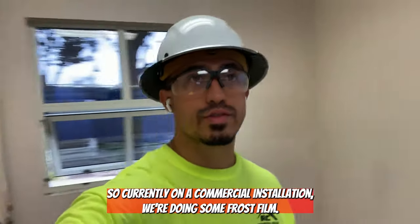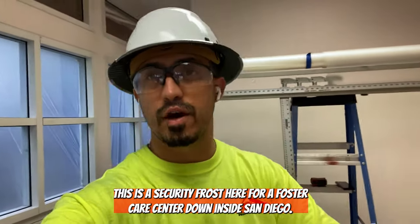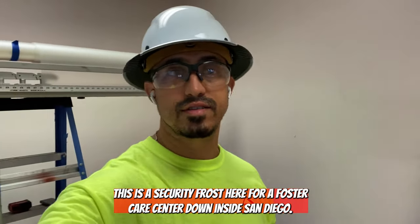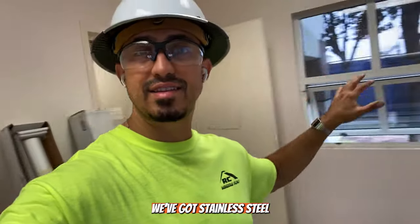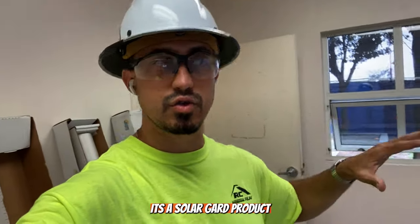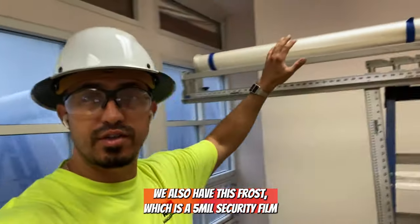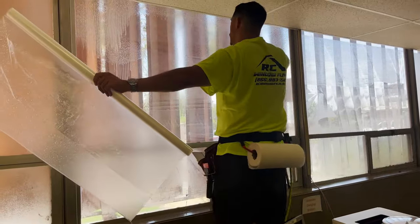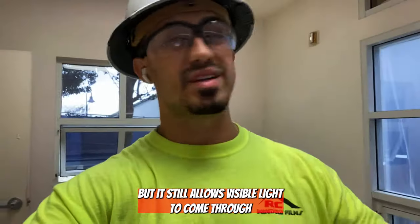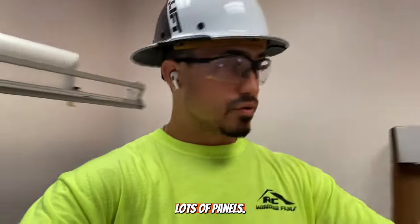We're currently on a commercial installation doing some frost film — a security frost for a foster care center down in San Diego. We've got Stainless Steel 20, a solar bar product, currently being installed. We also have this frost, which is a five-mil security film designed to prevent people from seeing in and out while still allowing visible light to come through.